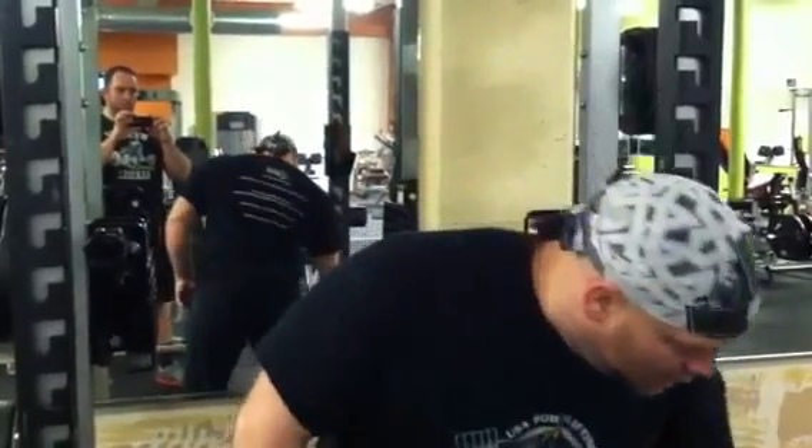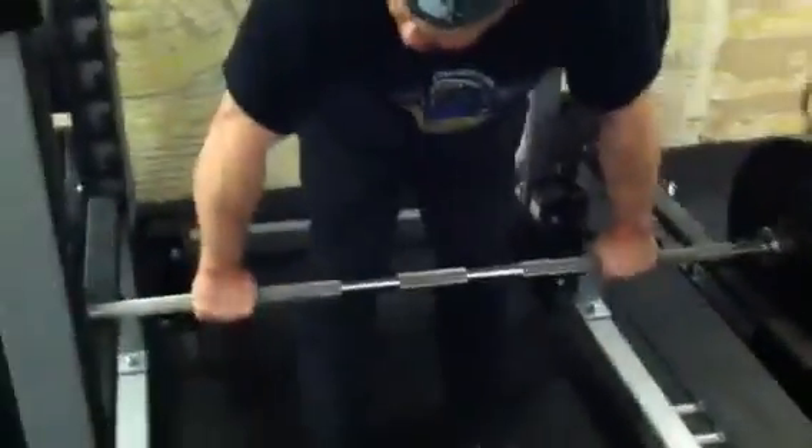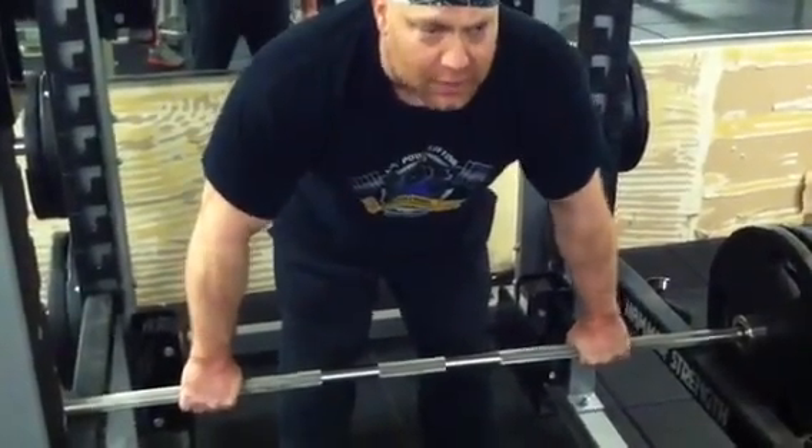I'm going to show you how to do dead stop barbell rows. The function of these is you're starting from a dead stop, so you're not using as much momentum, which gives you a little bit more isolation — it's a good exercise to get more isolation in your back. You want to set your stops up so that you're fully extended when it's on the bars, and your upper body shouldn't have any momentum to get the bar started.